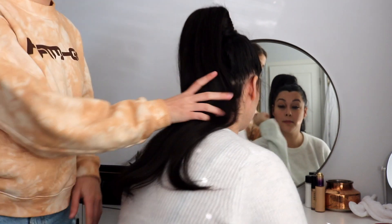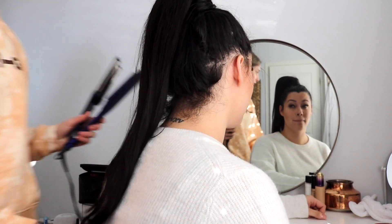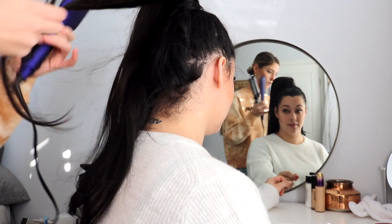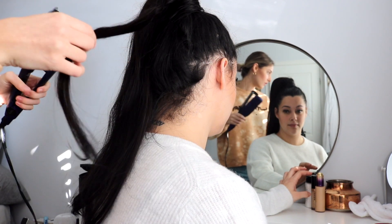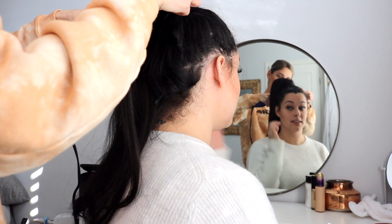Now we're going to style Alyssa's ponytail, because she's going to wear it to school. So we just brushed it out and now we're going to use my waver. I'm just going to take pieces — this is just going to show you guys that you can use heat on it. It is real hair. Probably should have heat protected it, so don't do what we do. Make sure you heat protect the hair first. Don't be silly — protect your hair.